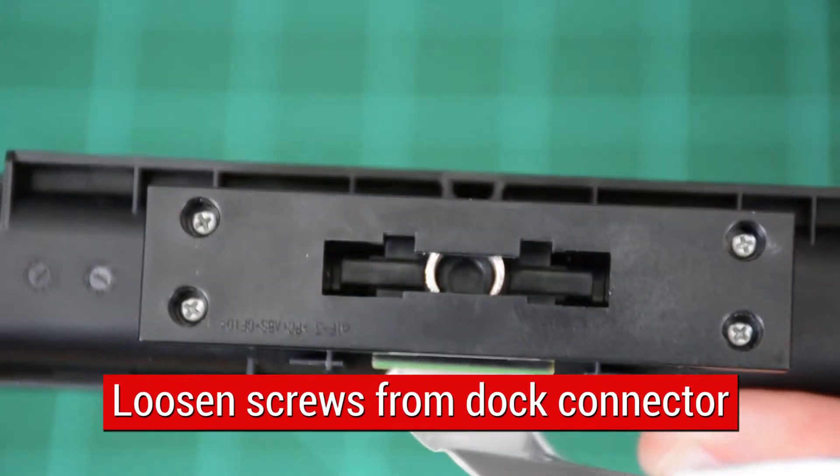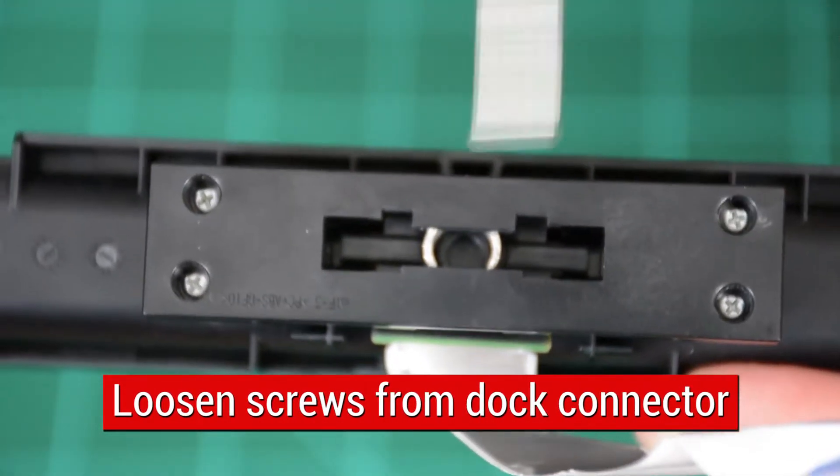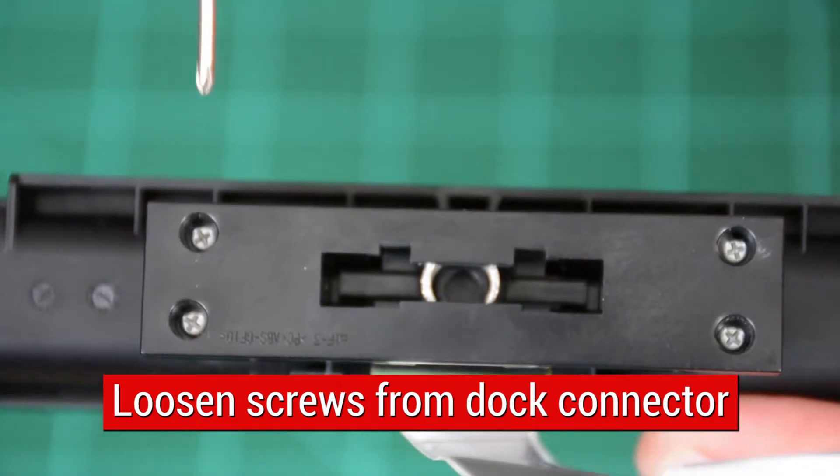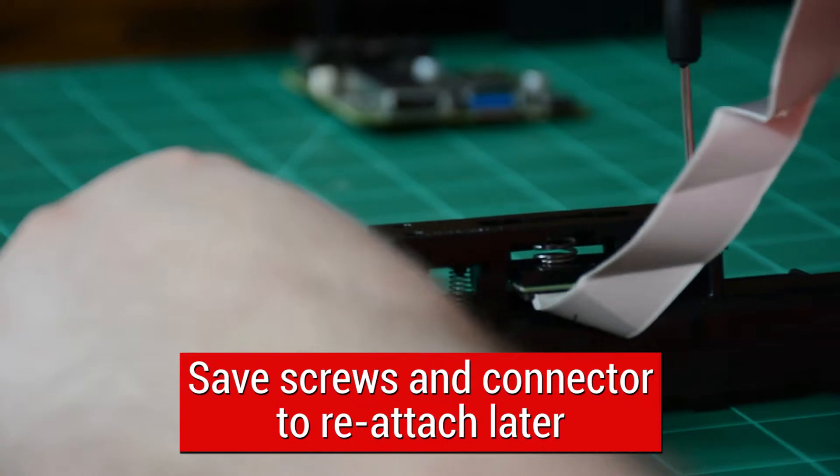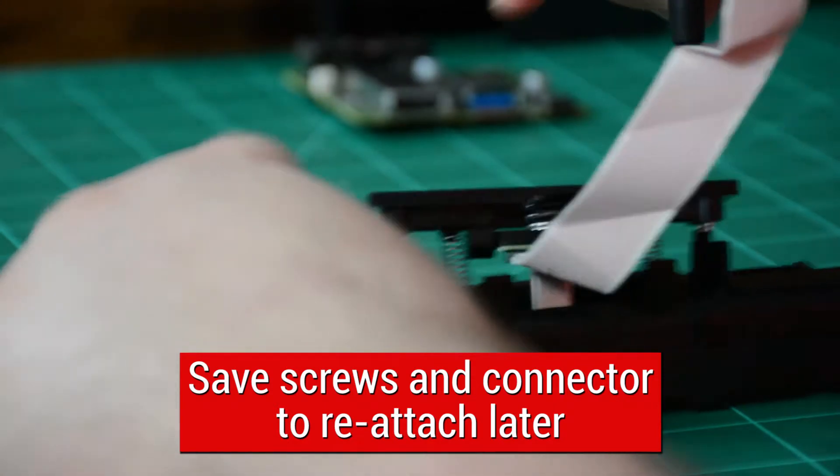USB-C connector needs to be removed before proceeding. Loosen four silver screws on underside as shown. Be sure to keep track of these screws as they will be used later. Springs and upper plastic piece will not be used in the replacement dock.